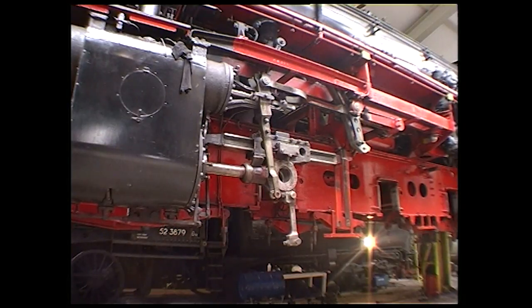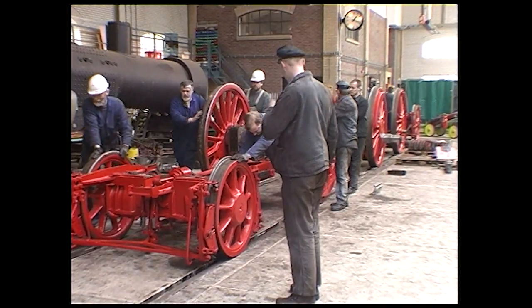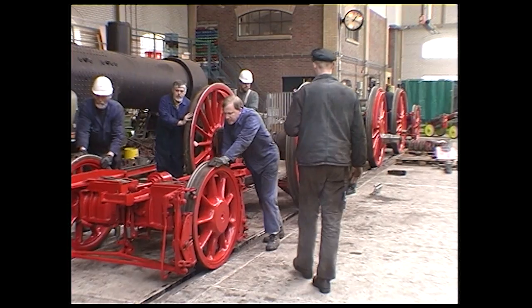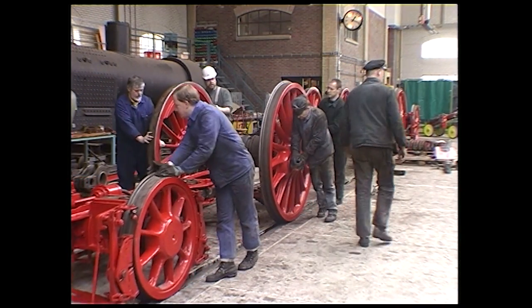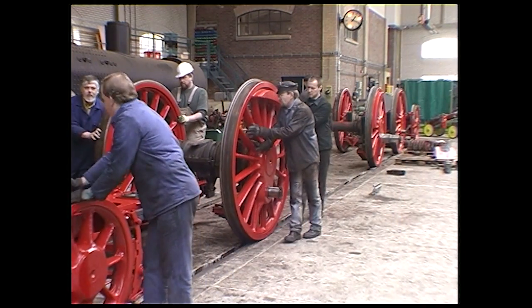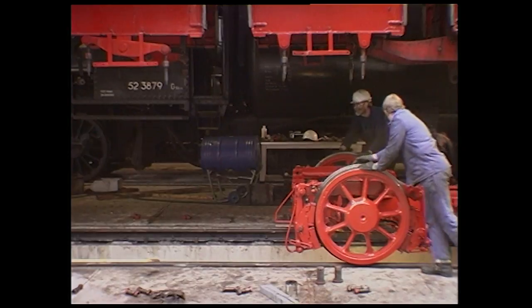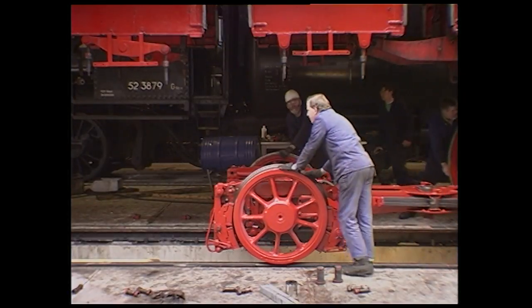The 23-023 is guided into curves by a so-called Krauss-Helmholtz bogie. This combines the first load-bearing axle with the first set of drivers. The driver set has side-play in the frame, whilst the carrying axle swings out. The beam is equipped with centering springs, making the whole combination act as a bogie.